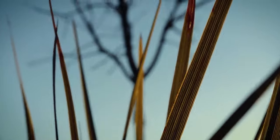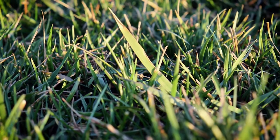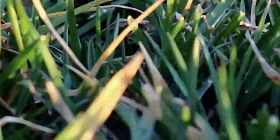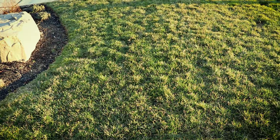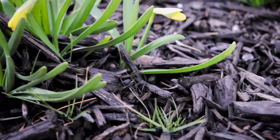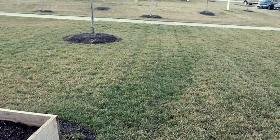Without further ado, let's get into the video. Today we're going to be talking about raking your lawn, the importance of that, and how to get out there and make your lawn better for the season, getting an early jump on this year.